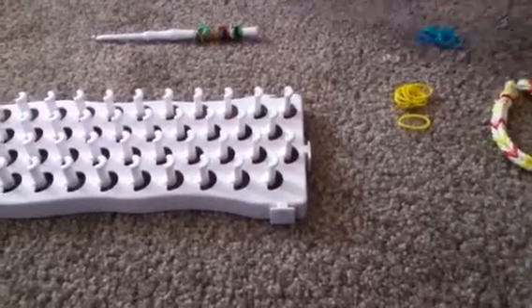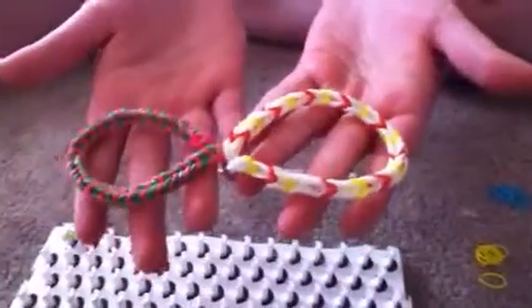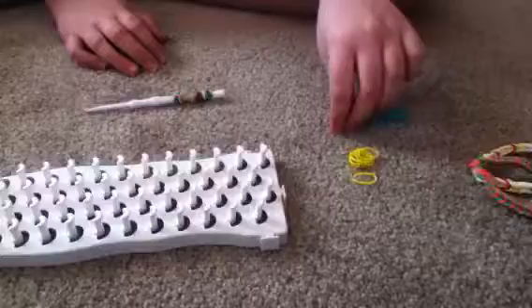Hi, I'm Justanna, and I'll be showing you how to make a fishtail bracelet. This is what it looks like. What you will need is a loom, a hook, some rubber bands, and an S-clip.